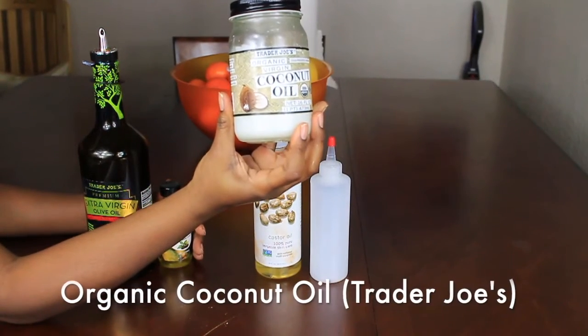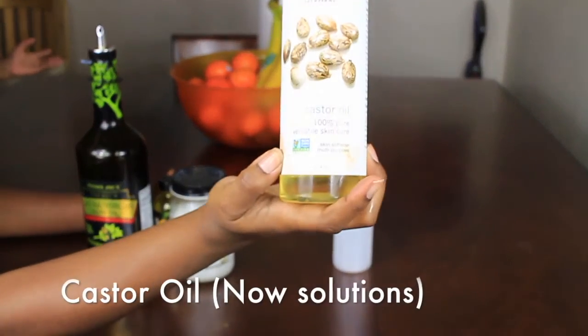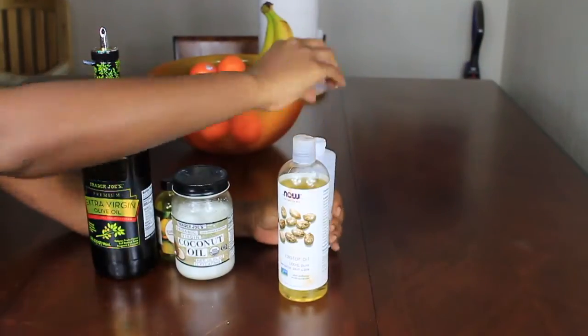Now I know some people are allergic and they break out from coconut oil, so you can definitely leave it out. And castor oil — good for those edges. And our applicator bottle, a squeeze bottle from Amazon.